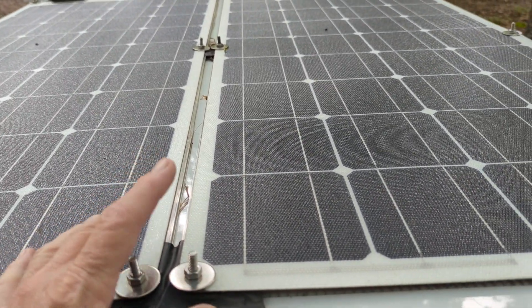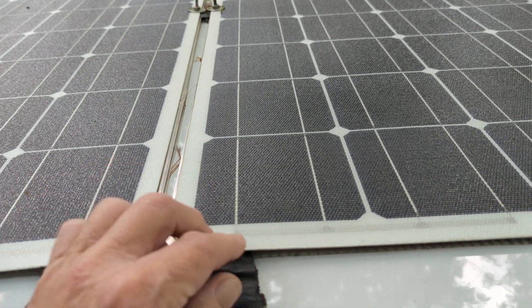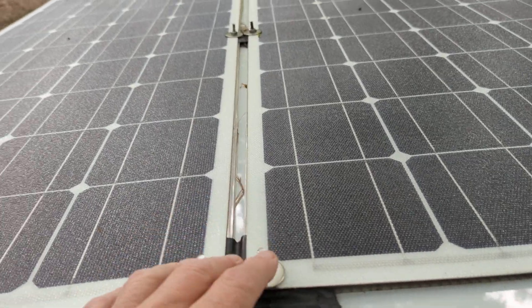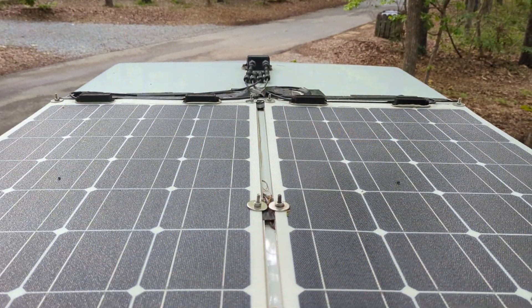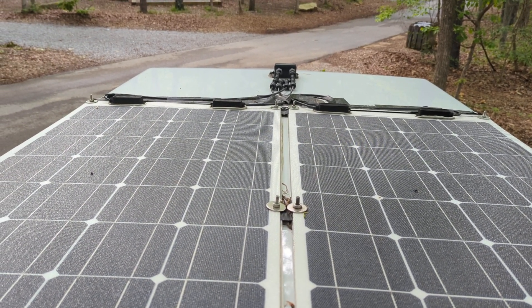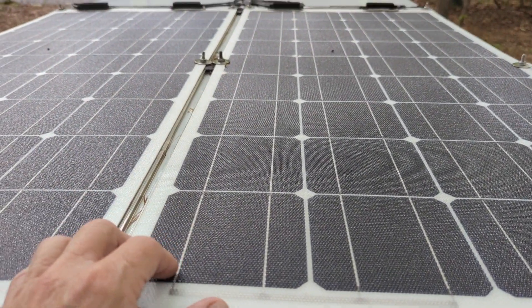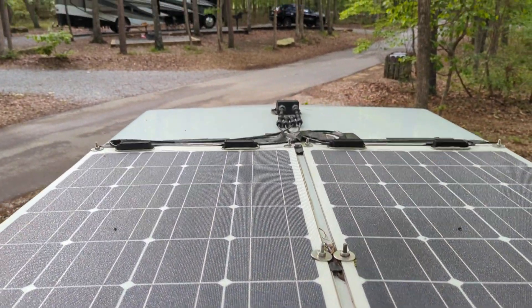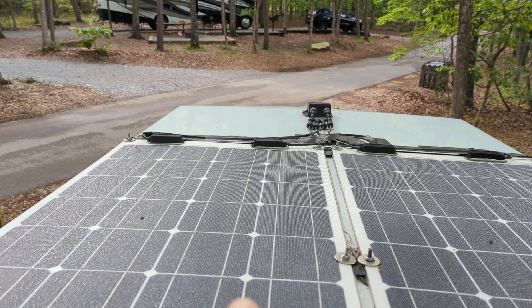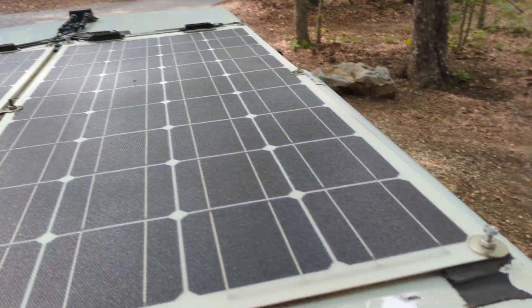Doing it this way allows you to unscrew these nuts and replace the panel without having to take anything else apart, other than of course you need to untape the cables up there. I did have to replace one of these panels — I don't know what was wrong with it. Each panel is 100 watts and they go down through the front. You need to watch car washes because you're all of a sudden about two inches taller, so where you went to the car wash you may not be able to go — just a word to the wise.